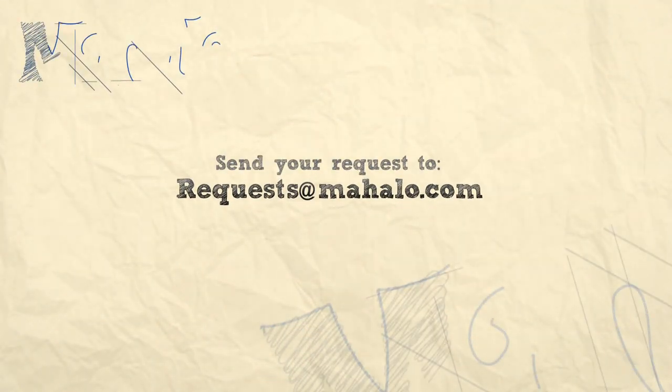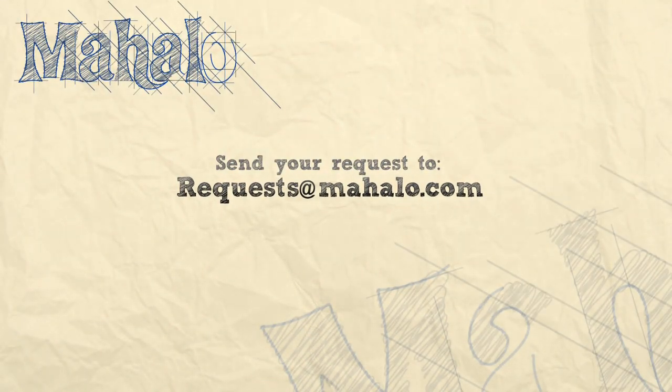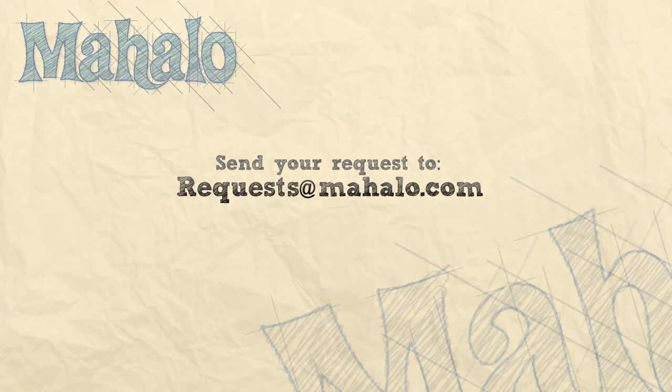Alright guys, thank you so much for watching. If you want to learn more songs, check out these videos. Also check out mahalo.com/play-guitar.